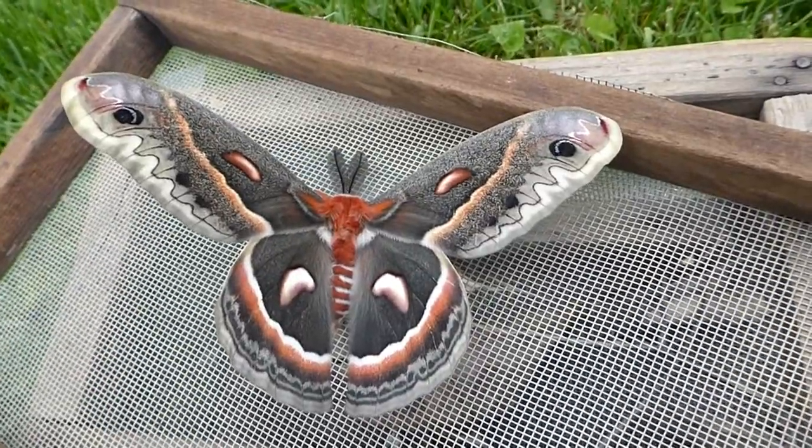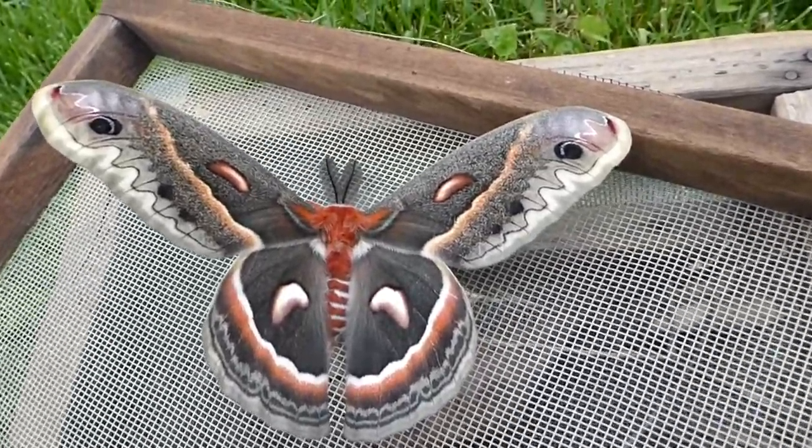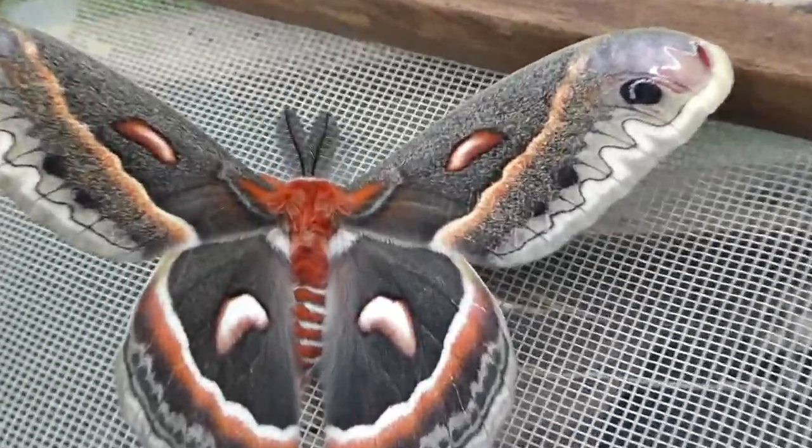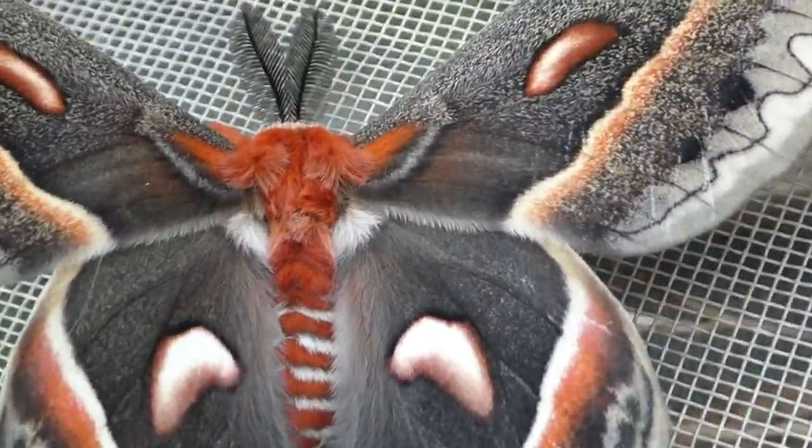Hi, how are you? This is a cecropia moth that just hatched from a cocoon yesterday afternoon. The cecropia moth is one of the giant silk moths in the family Saturniidae, which also means the Saturn moths.